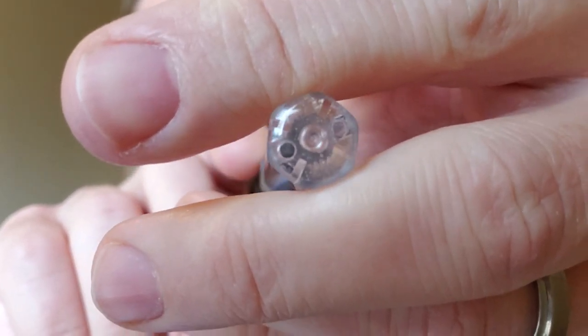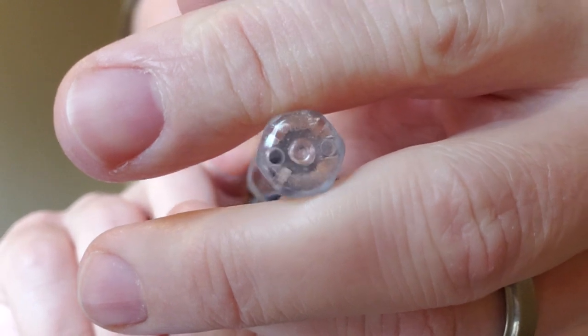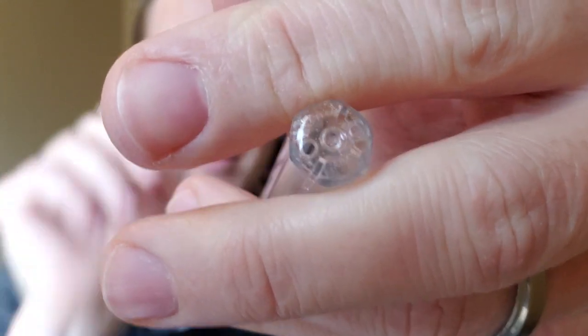We are going to attempt to eyedropper the Pilot Kakuno. This pen has been ruled out as impossible to eyedropper because it's got holes in it — two little holes right down there at the bottom that the ink will just gush right out of. But we're not going to let any little holes stop us. We'll see if this is successful. I really have no idea what's going to happen here.